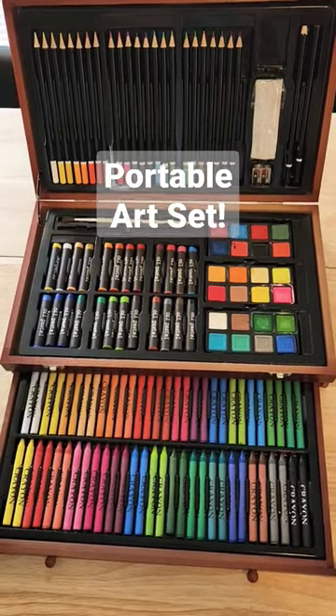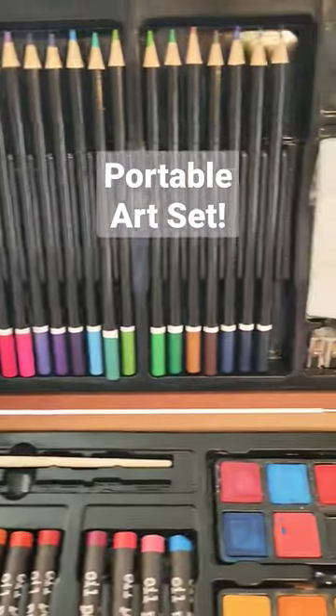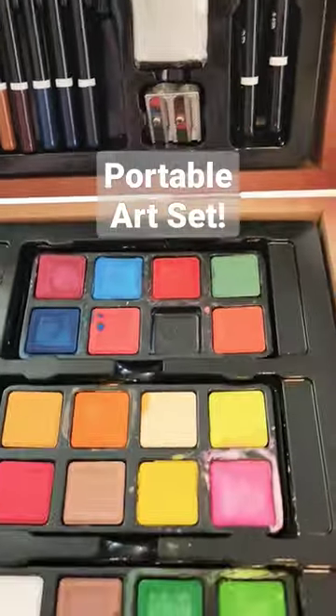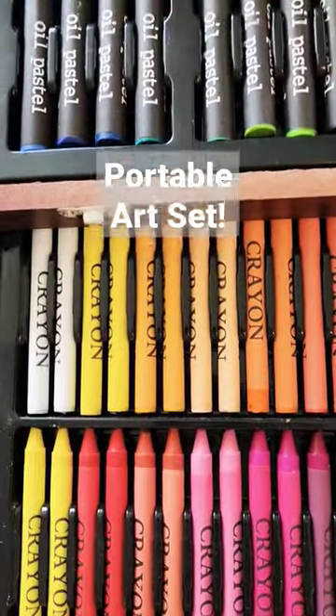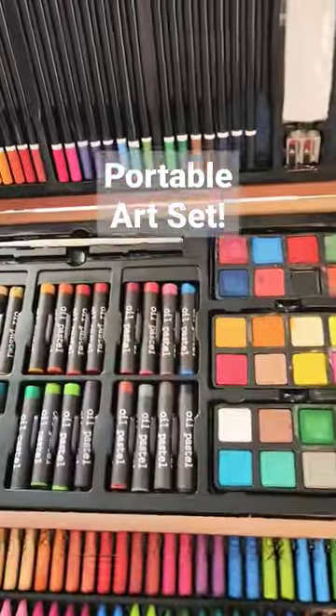Friends, I love this art kit that comes in this really nice wooden box. It's got these great pencil tools up on the top with a pencil sharpener. It's got paints of all these colors and oil pastels, which are so nice. And check out all of these crayons on the bottom layer. This is an amazing kit.